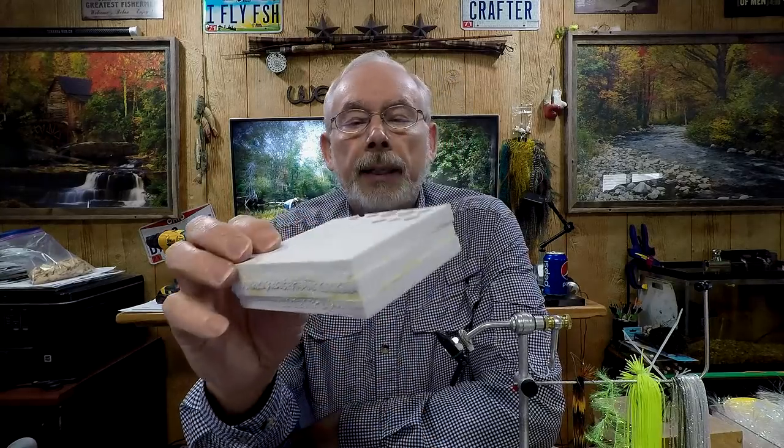Hey everyone, Mike here. I was waiting on my furnace to turn off up here in my office so I don't have so much background noise. Today this video is about making plugs for poppers and the materials and tools that I use to make them. They're pretty easy to make and I make them from these 10 millimeter foam pads.